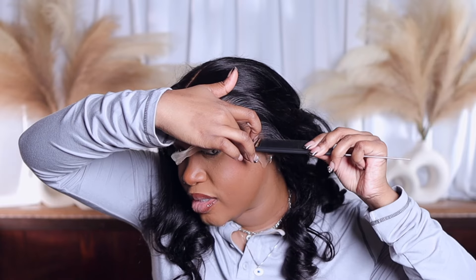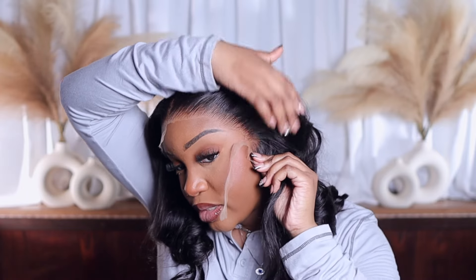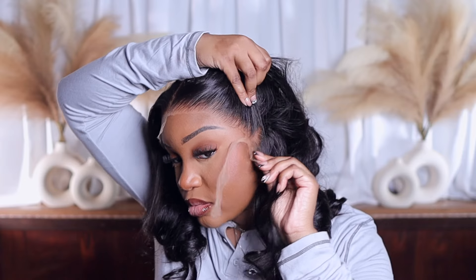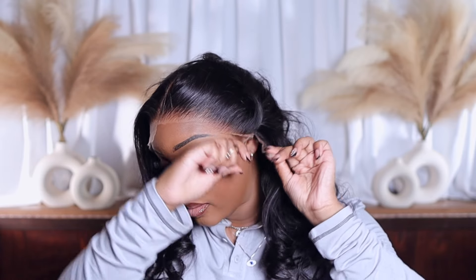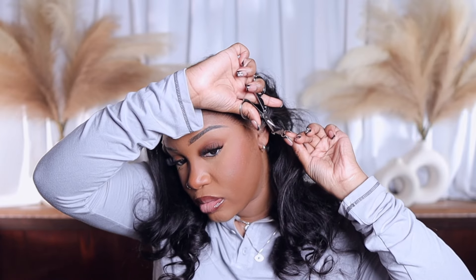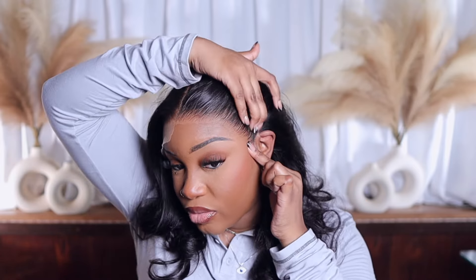For the sides, I like to make a part directly around my ear, like such. Y'all see that? That's how it should look — going around your ear. If it's not doing that, cut some more lace off. If you need a little more room, just pull it back.